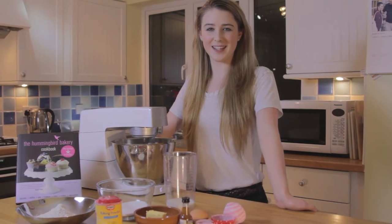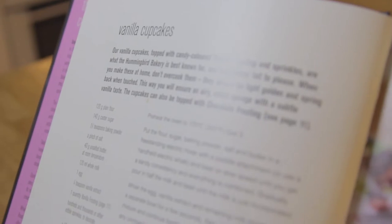Today I'm making Mother's Day Cupcakes. For the recipe I'm using the vanilla cupcake from the Hummingbird Bakery Cookbook.